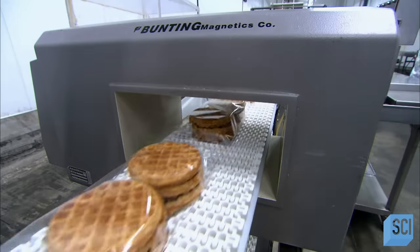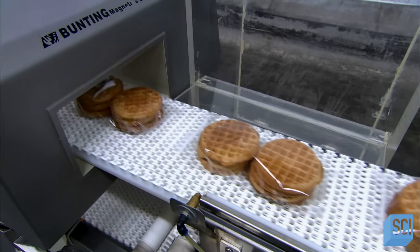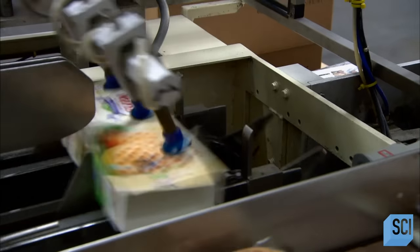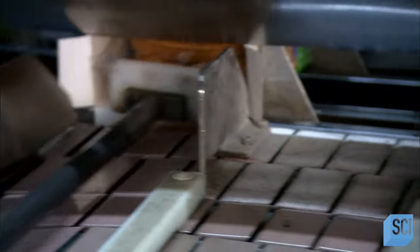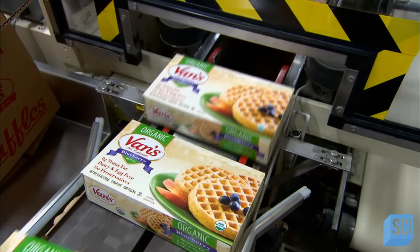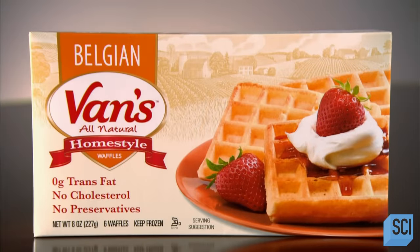Then it's into a metal detector. To demonstrate how it works, a quarter is placed on one of the packages — the system senses it immediately and a blower blasts the package off the conveyor. Suctioning fingers pick up the outer paperboard box and open it as they place it on the conveyor. A ram then shoves the wrapped waffles into the box. Incredibly, they churn out more than 8,600 waffles an hour at this factory, catering to different tastes and dietary requirements.